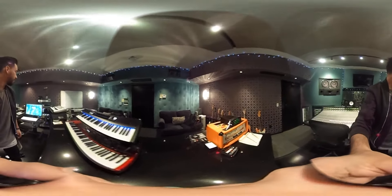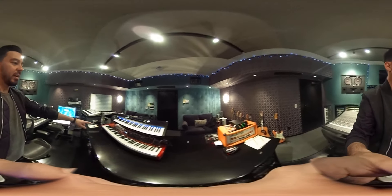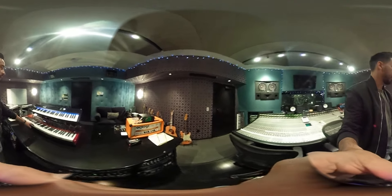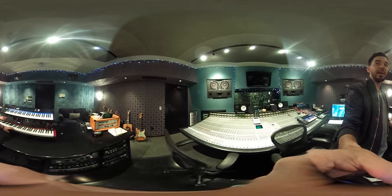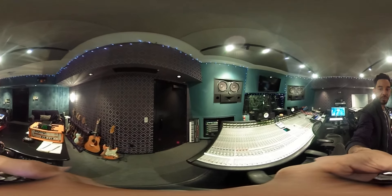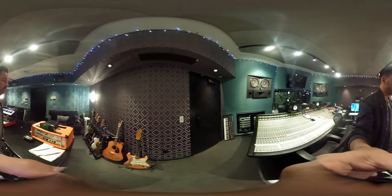Over here we've got our Nord. I also load a lot of my own sounds — I basically make a lot of my own sounds inside of it. Behind us over here, you can turn around and check out — we've got our Juno, our computer rigs and all that, and Brad's guitars.